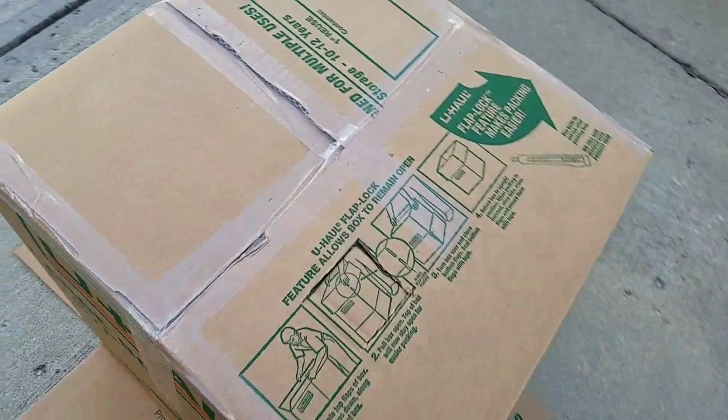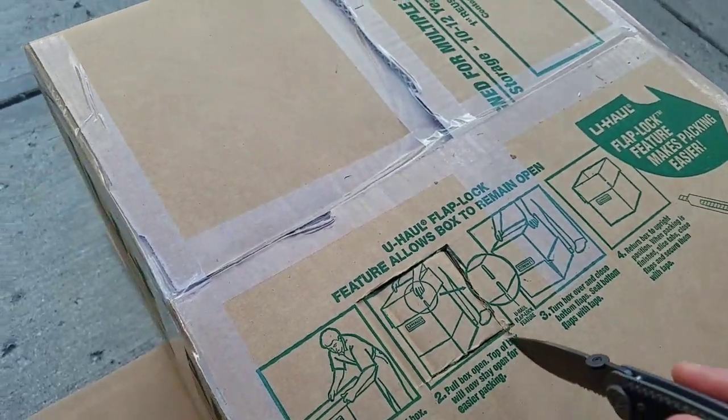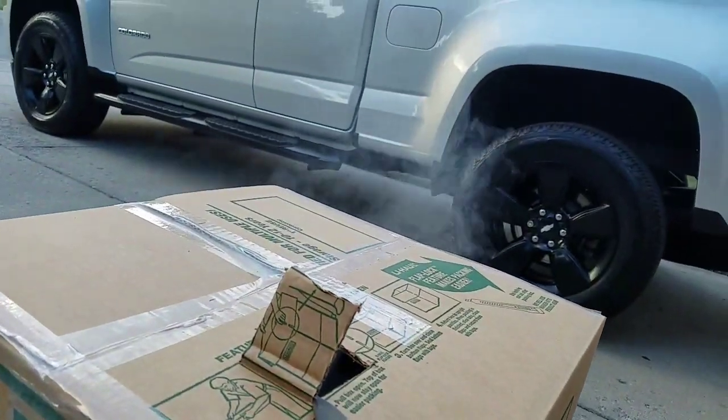Let me show you what's going on. I'll open this up and — voila! Can you see that smoke?